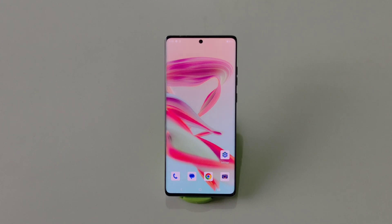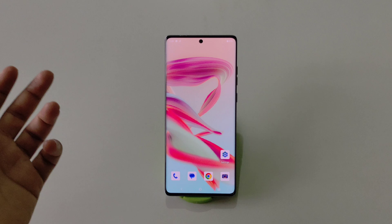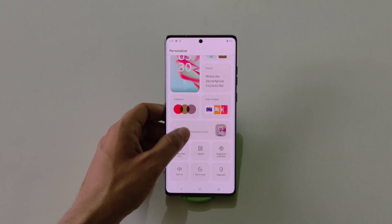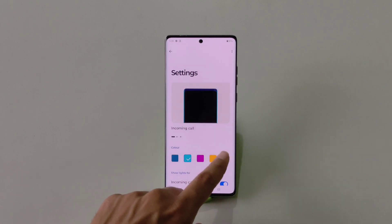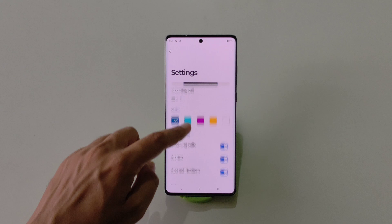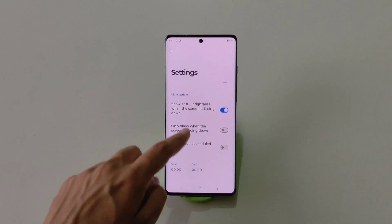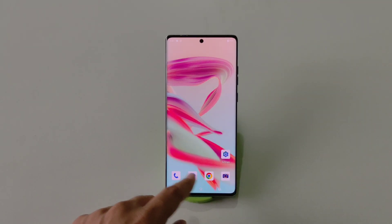There is also an Edge Lighting feature. You can change the color, set the duration, and choose which apps use edge lighting. Tap and hold on the home screen, click on Personalize, and scroll down to Edge Lighting. Select your favorite color — and since this phone has a curved display, edge lighting looks really cool. You can enable it for incoming calls, alarms, or app notifications, and you can also set a schedule for it.